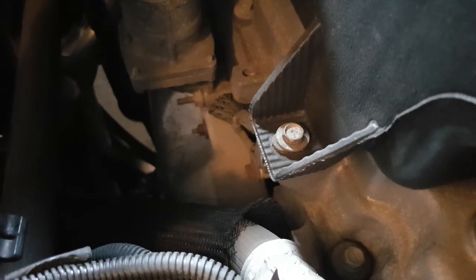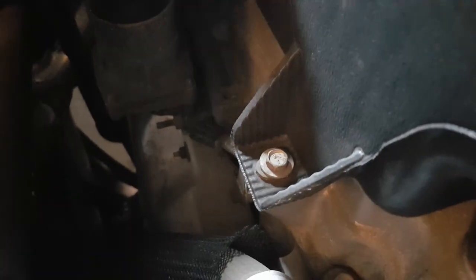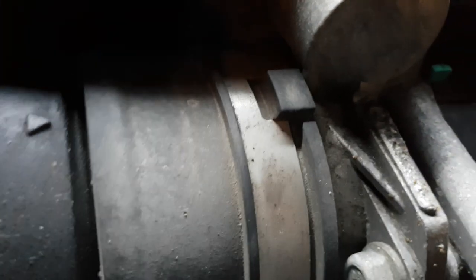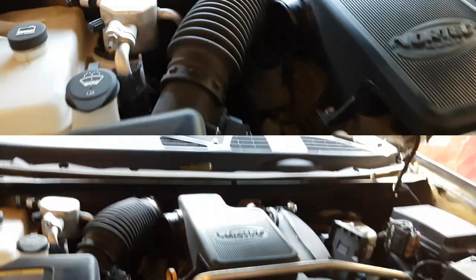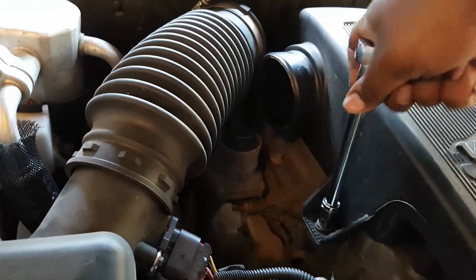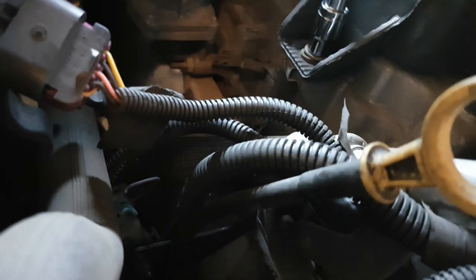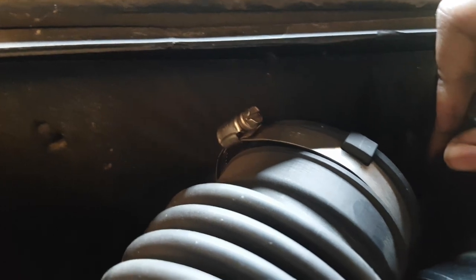Now we need to open up the bolts on the resonator. I believe those are 10 millimeters — I'll verify in a second. There's one bolt here and one over there, and of course there's a hose clamp holding the resonator onto the throttle body. It is in fact 10 mil, so loosen that off. You can see there's a clip underneath moving with it but it is loosening nicely, and there's another one in the back.